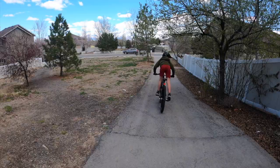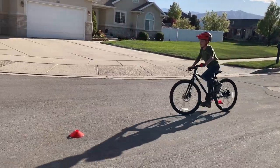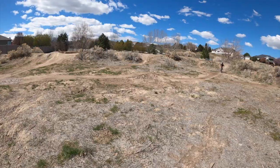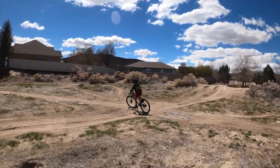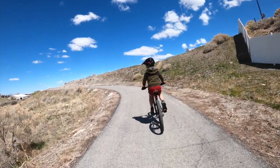Rugged, comfortable, and just plain fun, the Cleary Meerkat is the ultimate ride for adventurous kids ready to tackle the world around them. From paved jungles to the neighborhood pump track or basic single track, the Meerkat is built for kids who need a true multi-use bike that isn't just capable but excels in a wide range of riding styles.